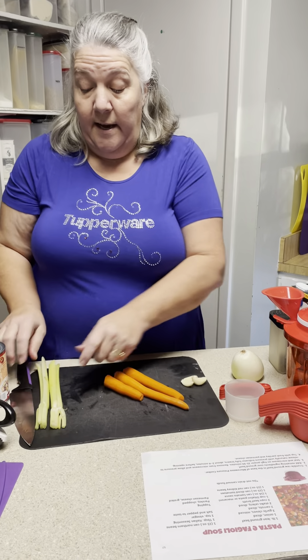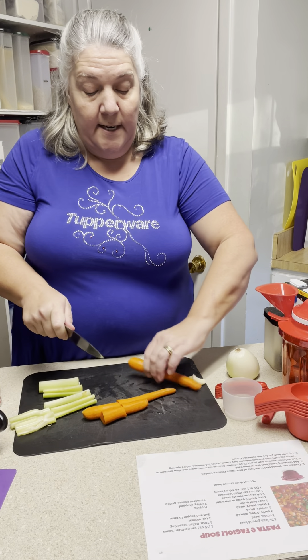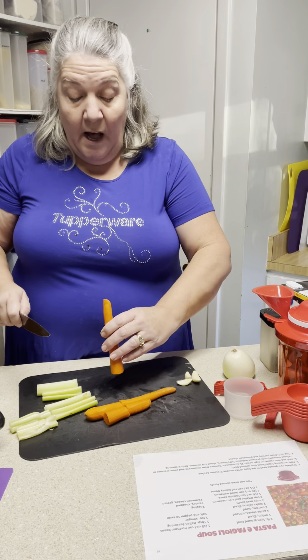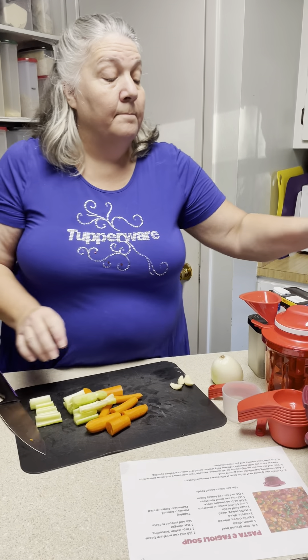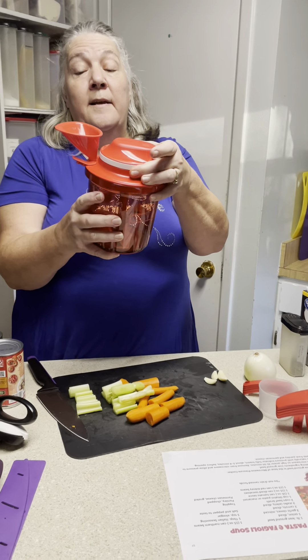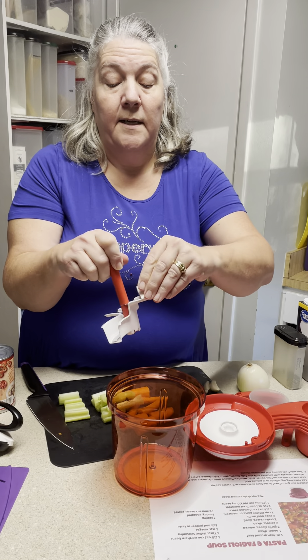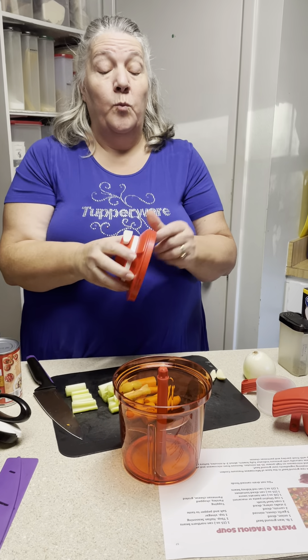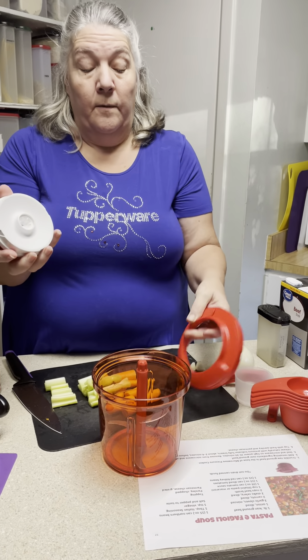Anytime you're cooking, recipes always tell you to dice and chop. Normally I would sit here with our Tupperware knife and chop and dice and make all kinds of pretty for you — but why do that when we want to save time? This is our new Supersonic. For those of you who have had this product in the past as the Power Chef, we have amazing new additional features. This is the blade guard that goes on, and our Supersonic has three super-fast chopping blades. It also comes with a paddle blade for whipping.